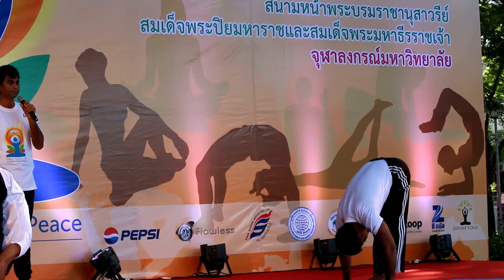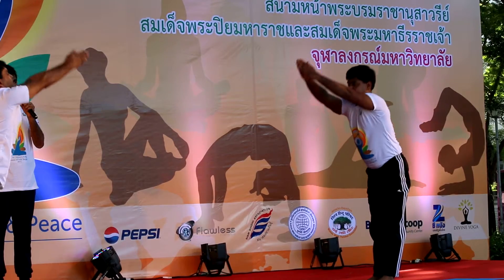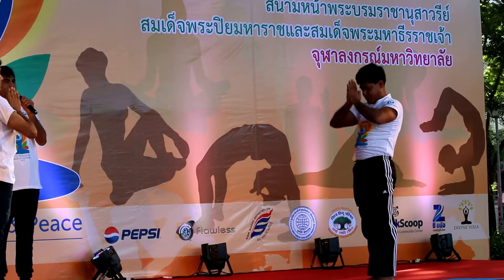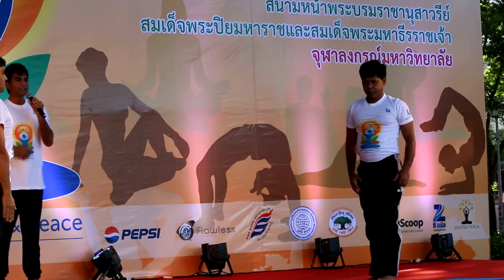Padasasana as the 10th step. Hastottanasana as the 11th step. And Pranamasana again as the 12th step.